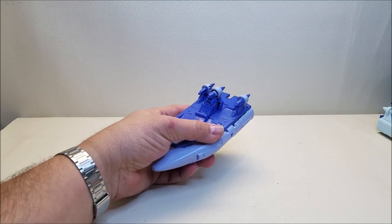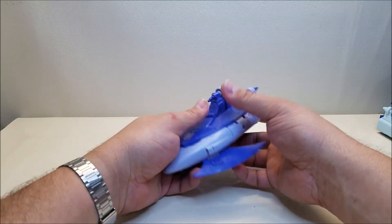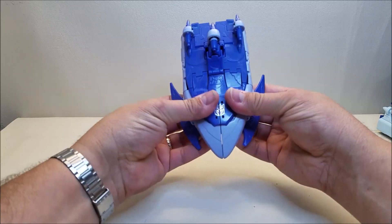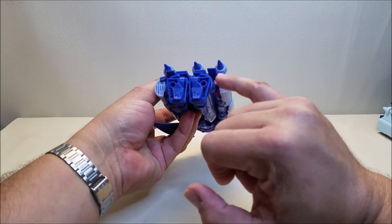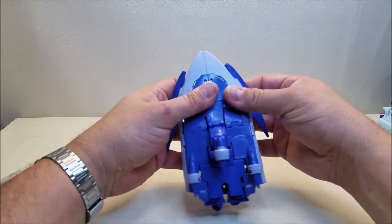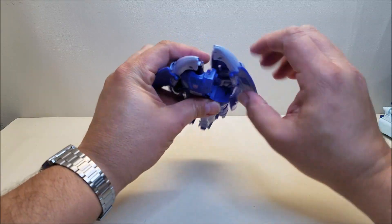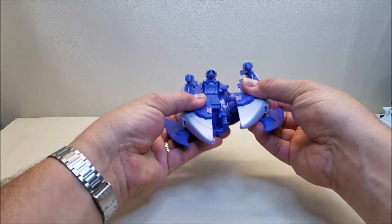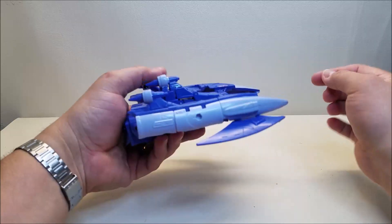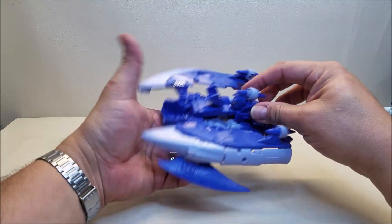There is an attack mode for this, which is kind of a halfway transformation. To do that, we're going to open these panels down at the bottom and then separate the shells — they are tabbed in right back there, so we're just going to untab those. These are on a double hinge and you just kind of have to work them out. You'll see that double hinge — it's going to come up and over, and then the same thing on this side. Then we're going to take the top of the vehicle and open this panel up to reveal the head.